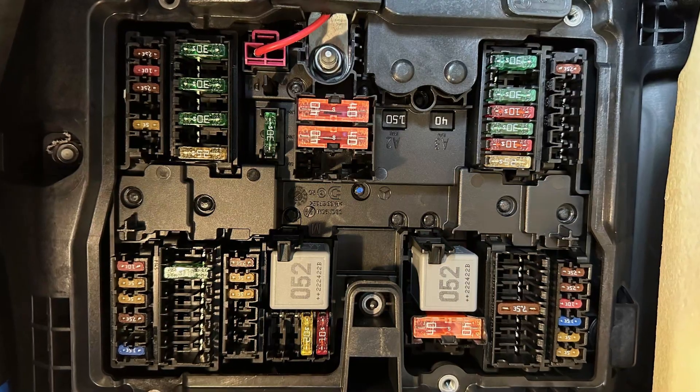Also, the system has fuses and you may want to check if all the safety system fuses on both fuse boxes in your Mercedes are okay.